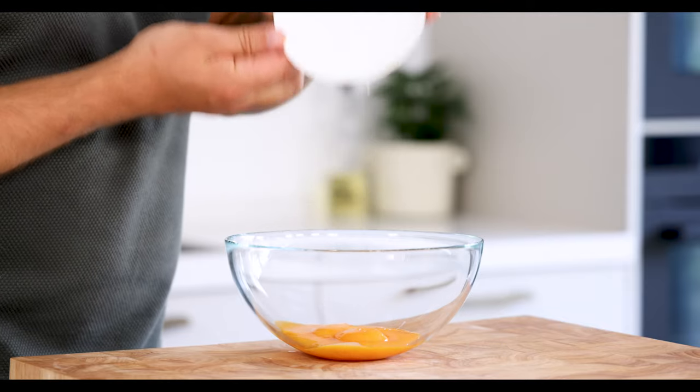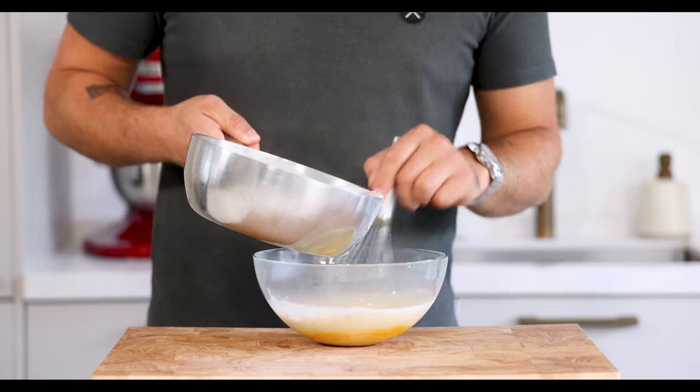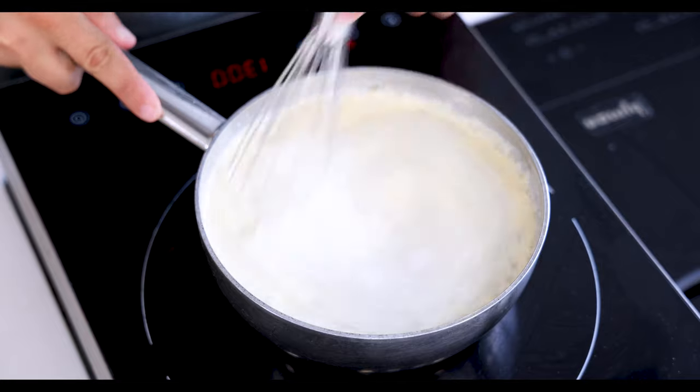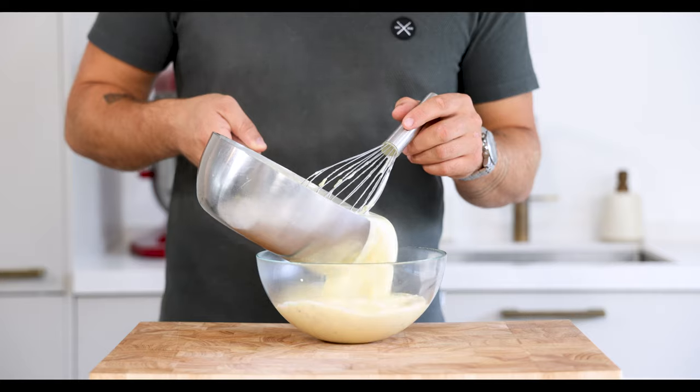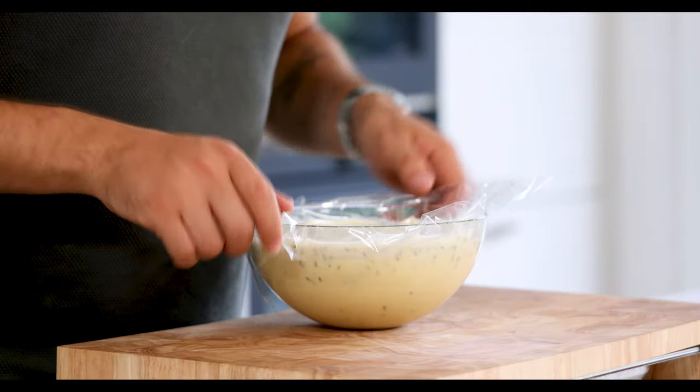Meanwhile transfer 90 grams of egg yolk in a bowl. Then while stirring, add the boiling liquid to the yolks. Pour it back into the pan and while stirring heat it up till it's 85 degrees Celsius. After that pour it into a bowl, cover it with plastic foil and let it rest in your fridge for at least six hours. I always leave it overnight.